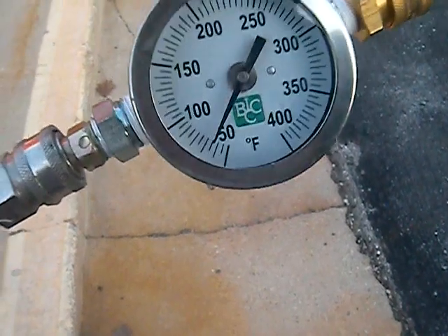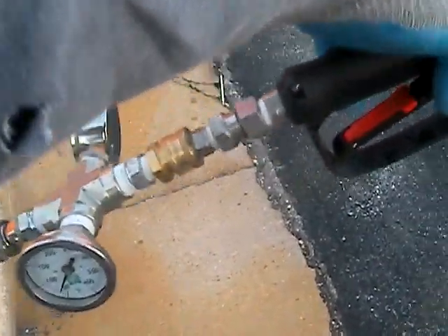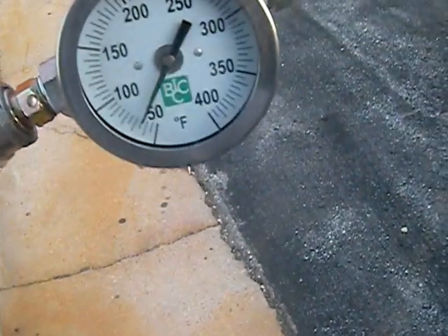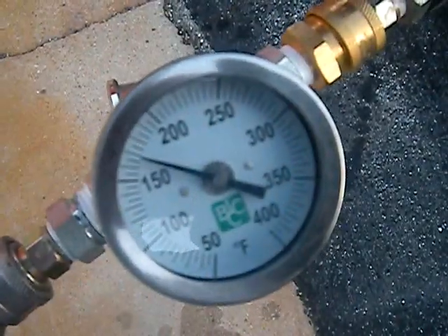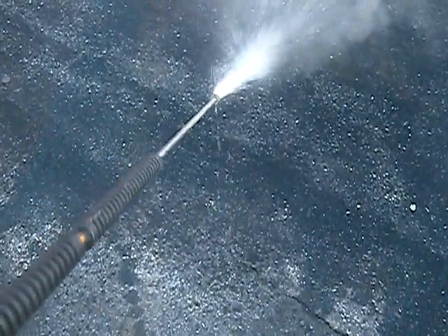We started around 65 degrees — that's at no tip, so that should be the inlet temperature at 65 degrees. We're now into 170, so we have about a 100-degree rise.